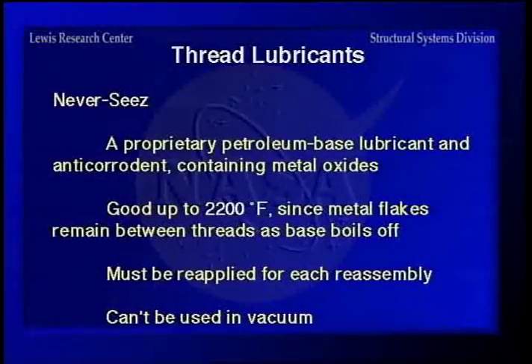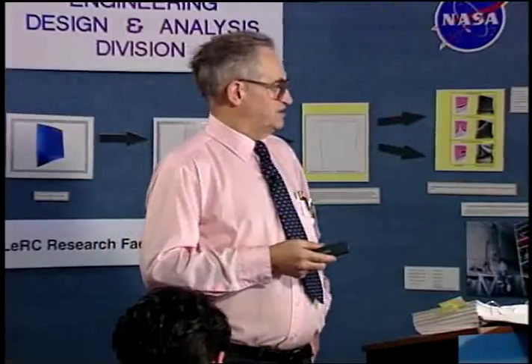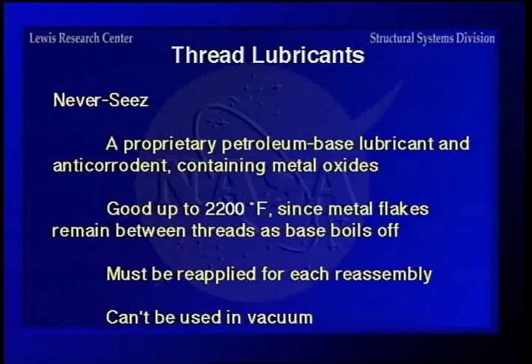Never-Seize is a proprietary petroleum-based lubricant that contains metal oxides — usually copper or nickel, depending on what temperature you want, since copper has a lower melting point than nickel. It's good up to 2200 degrees because what you wind up with is metal flakes between the threads as the oil boils off. This means you have to reapply each time you reassemble it. It can't be used in a vacuum, but at least you have the flakes between the threads making them easier to disassemble.